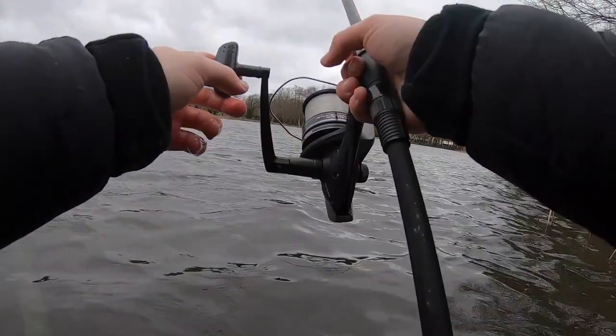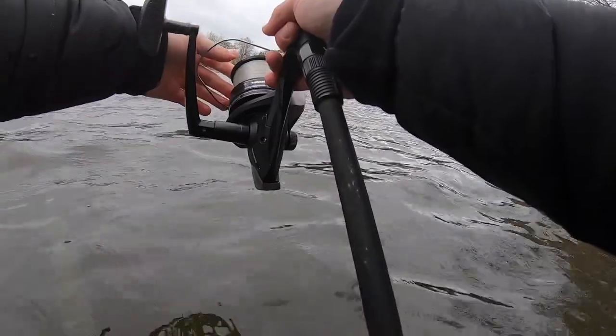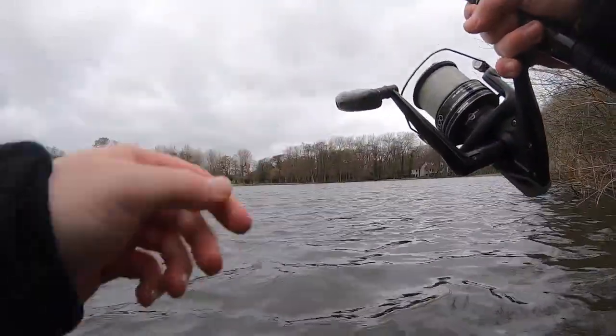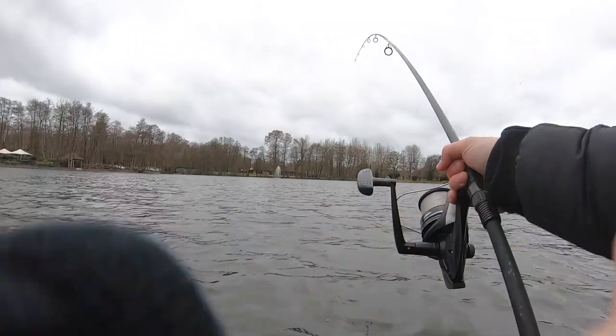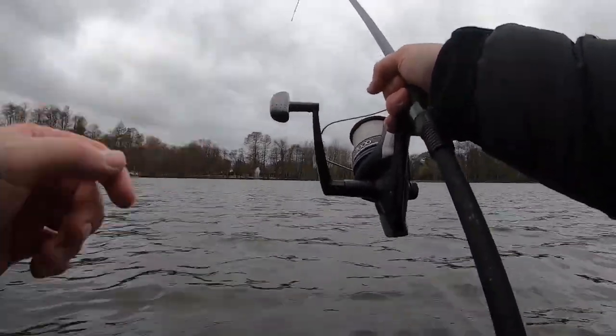Still on, still on — fish is still on! Let's go. It's running! It's properly on there. Look at that, it's slowly, slowly peeling drag.